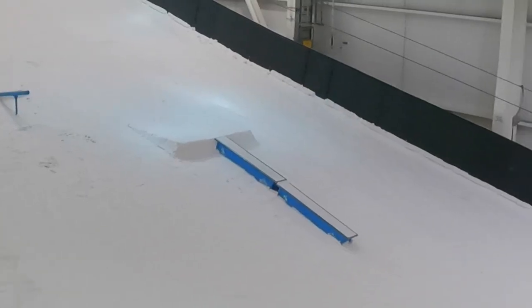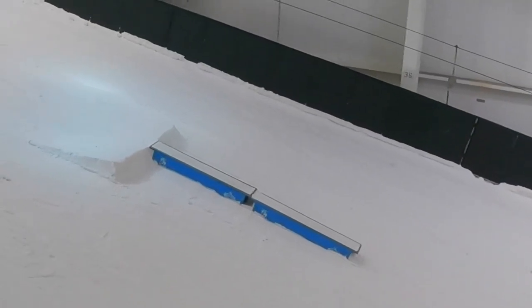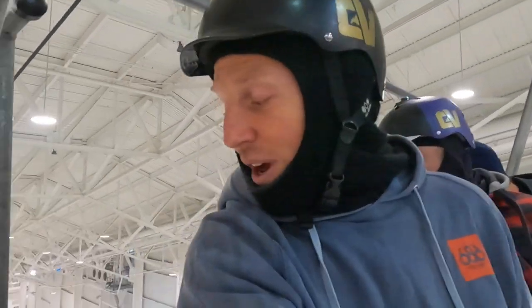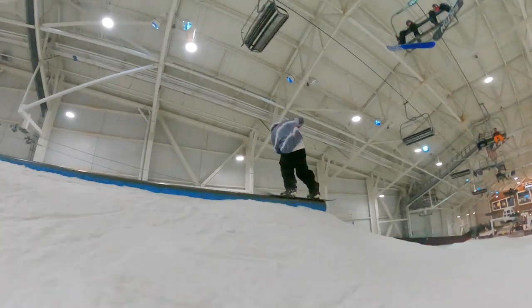This is important because some rails — like this box right here — you can basically just ride straight onto with no worries, no overbite. But if you try to do that same thing on a different rail, you're going to get ruined. Just be aware: figure out what type of rail or box you're about to ollie onto and whether you need to do an urban-style ollie or just a ride-on.